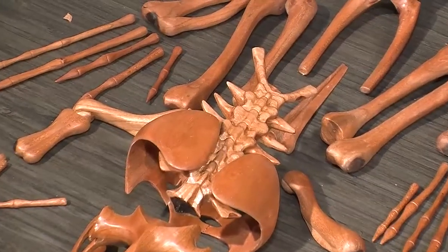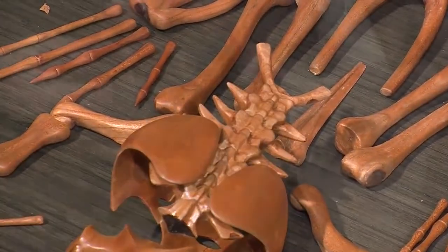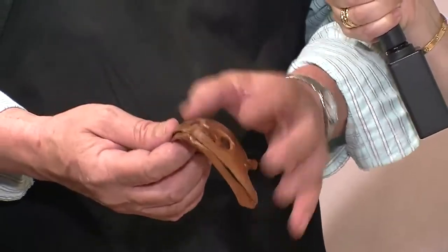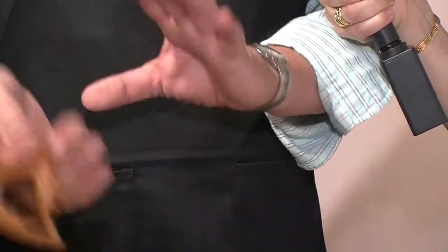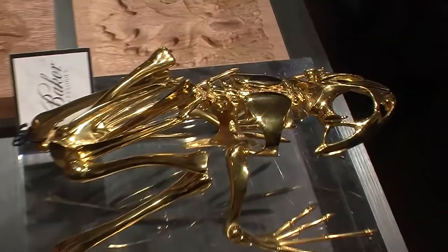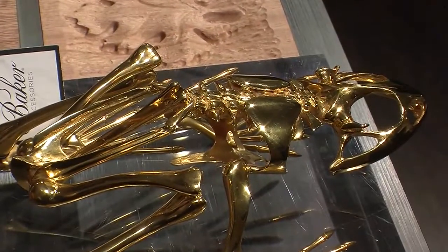Then all the parts were sent to Italy, where they make a mold, make wax pieces, and then use the lost wax method — melt the wax out, pour brass in. That was all assembled and brazed together, then gold plated to make the final piece.